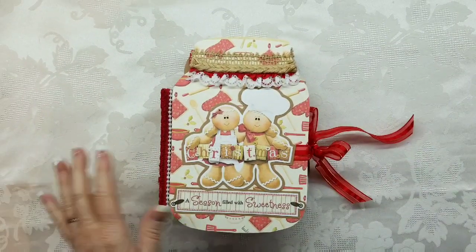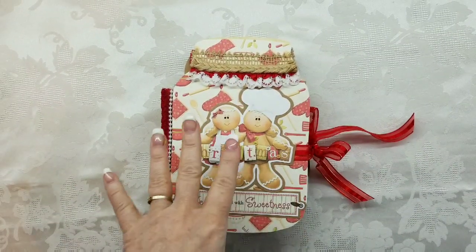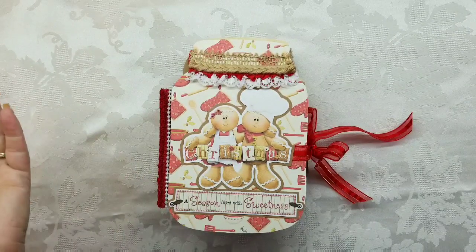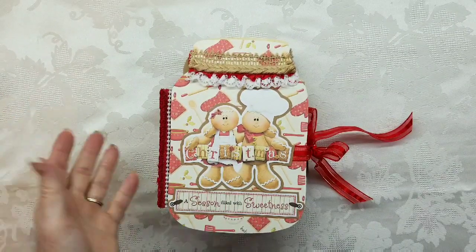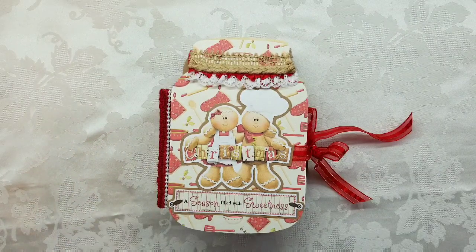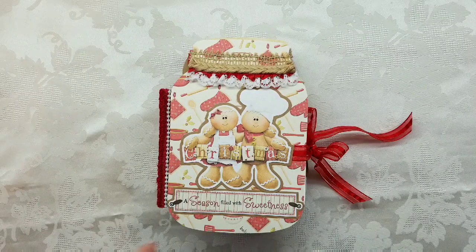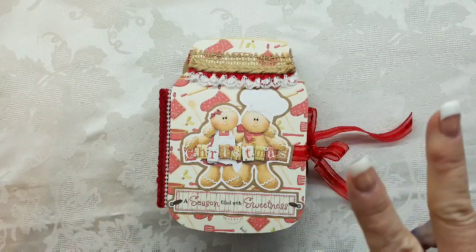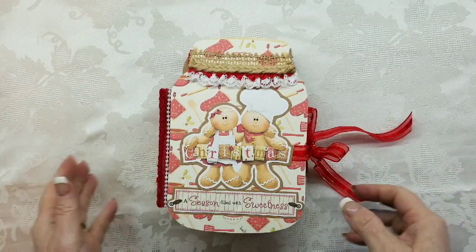Hey crafty people! I was commissioned to do two of these albums. The funny thing is, I had one of these albums for more than a year and nobody ever wanted to buy it. So I put it in my stash and then everybody wanted to buy it. I sold that one and then got commissioned to do two more. Today I'm going to show you both because they need to go out in the mail today.